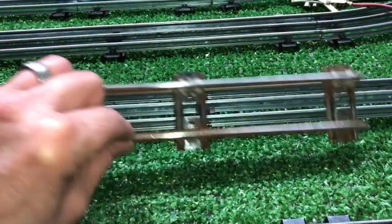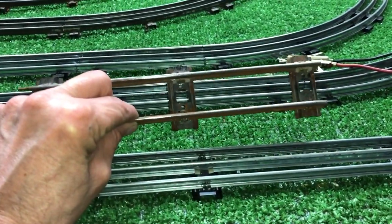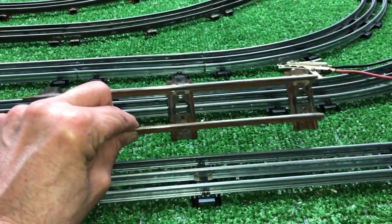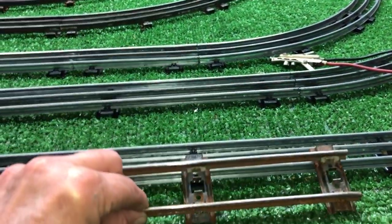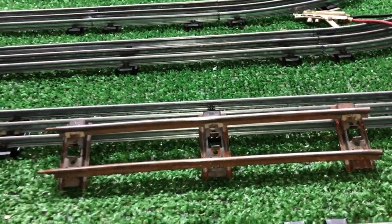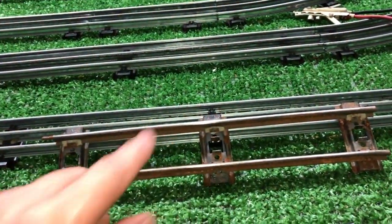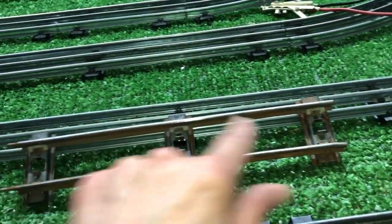Really, really simple. It only takes a few minutes to do this. You could do an entire layout in a matter of probably an hour or so, maybe a bit longer, depending on how big the layout is. But it's a really simple way, if you don't have two rail track, to convert three rail track into two rail.